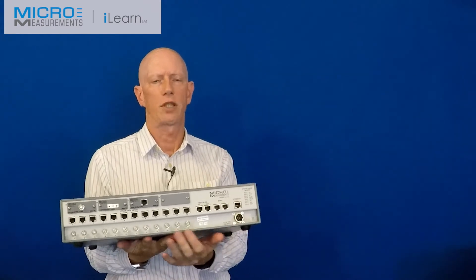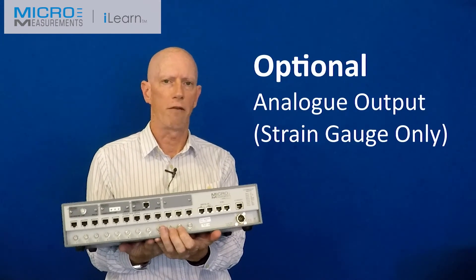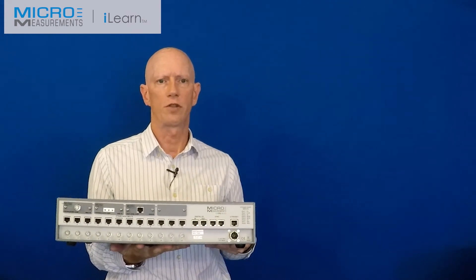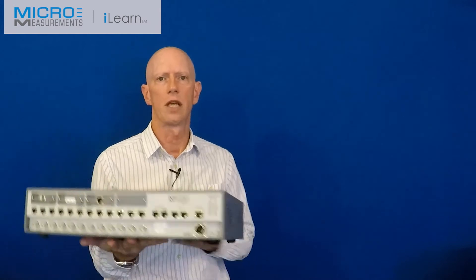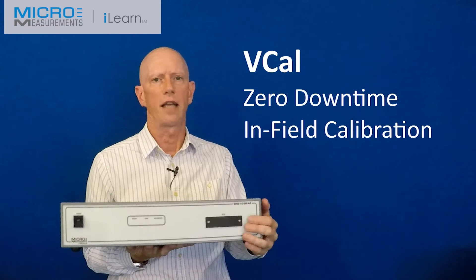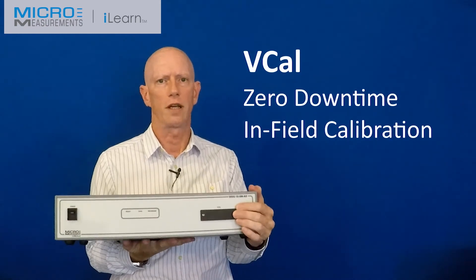This unit has an analog output option so you can have a parallel recording stream. It also operates off 11 to 32 volts DC just like the other two systems, and on the front there's a power switch, status LEDs, and our VCAL slot for on-site calibration.